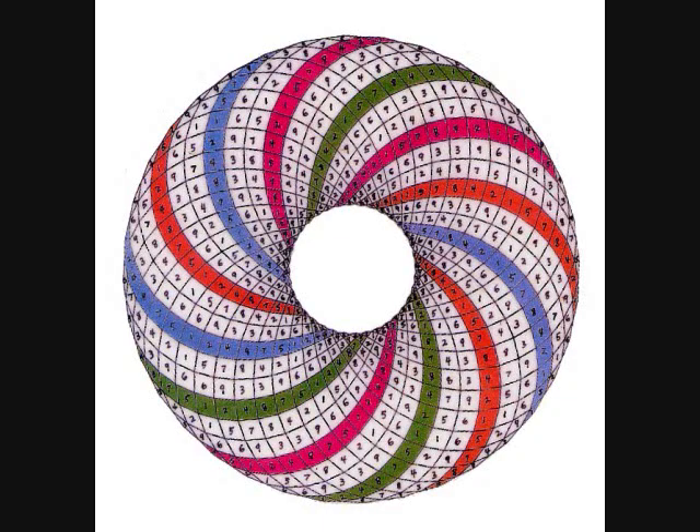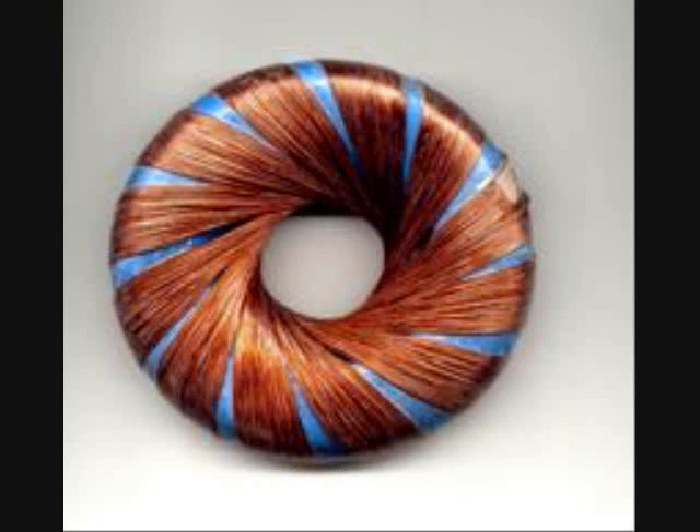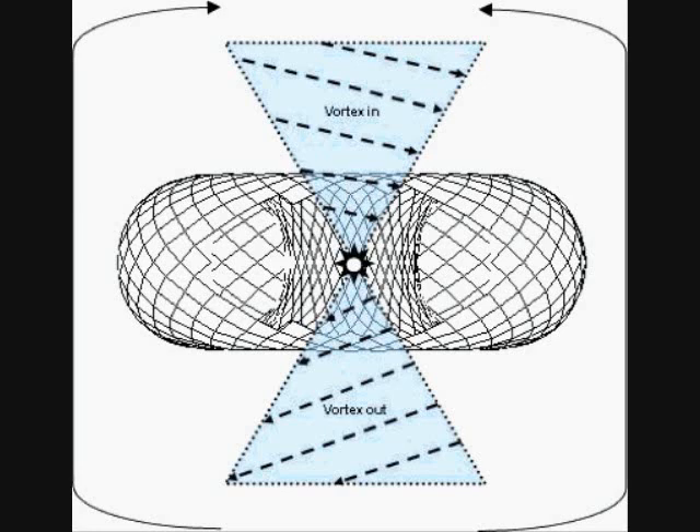Marco Rodin came up with this idea — I think many others did but he mainly got credit for it. He actually figured out the number stuff inside of it and mathematically how it works. Here's a picture of how it works, and here's a picture of how one would look if you make a small one by hand. And here is a vortex that shows you how it forces gravity through it.